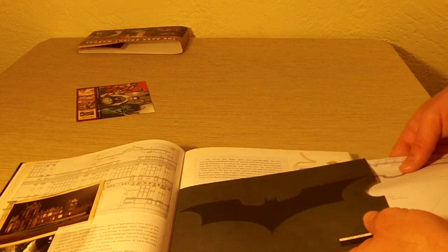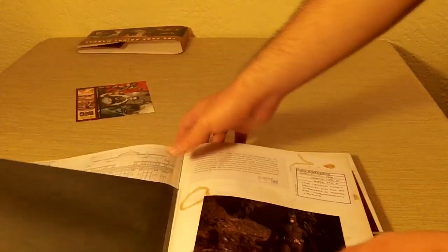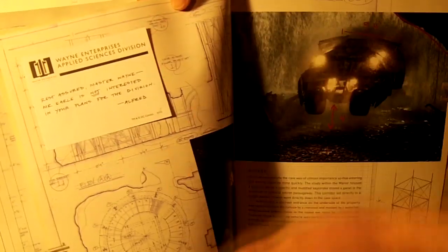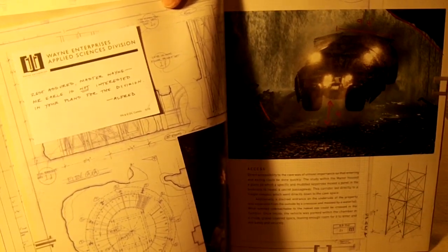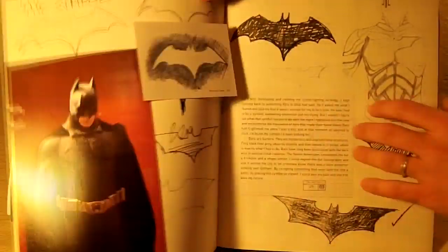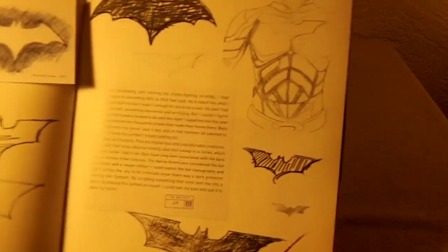And each page — I mean seriously, this is something that looks like it would be fun just to read and go through everything and get immersed. Because every page, just about, has something that comes out. It's kind of like a pop-up in a way. Just a bunch of goodies. Here's another post-it note — Applied Sciences, this is from Alfred — pretty sweet. Just tons. Everything from the Batsuit — looks like there are rough drafts of the bat symbol. So that's cool.